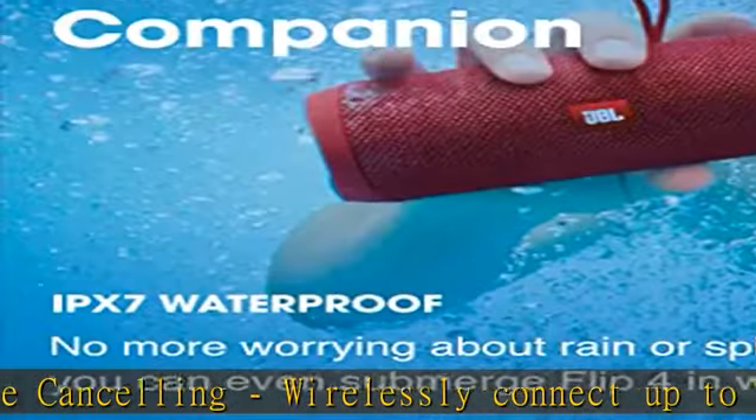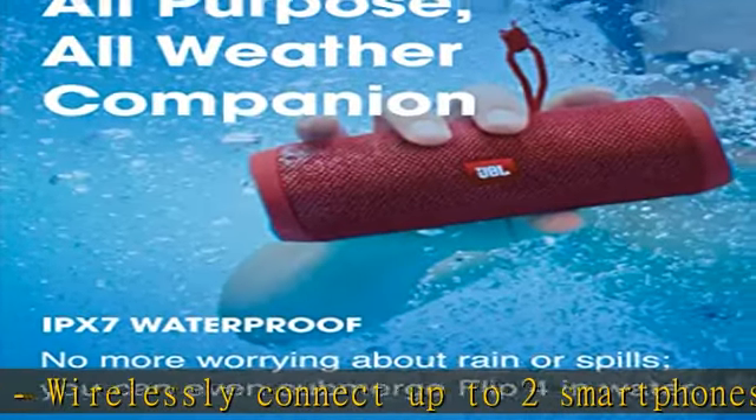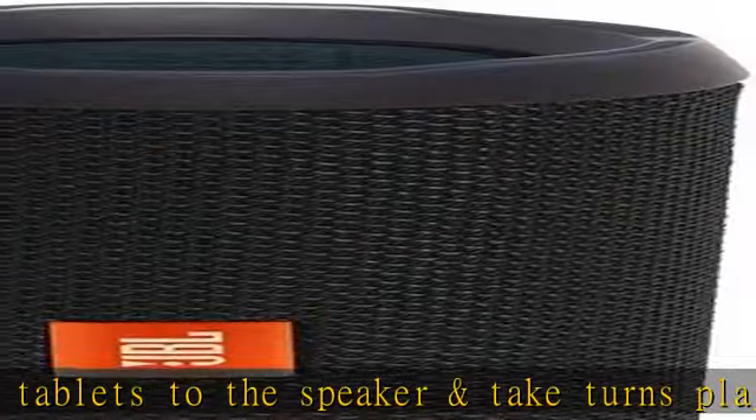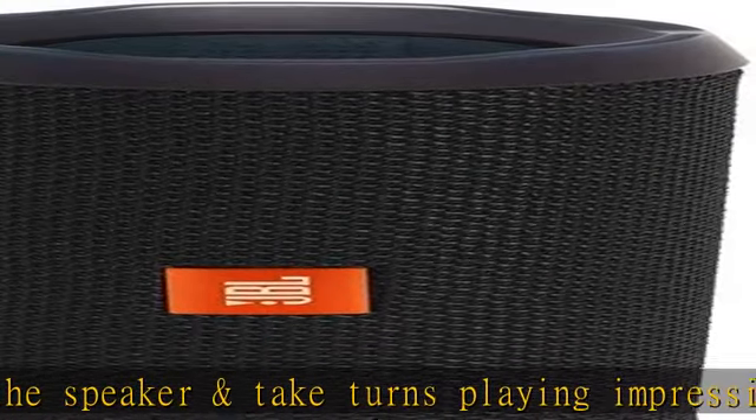Extra features: link over 100 JBL Connect+ enabled speakers together to amplify the party. Plus, access Siri or Google Now from your speaker with a simple button press.